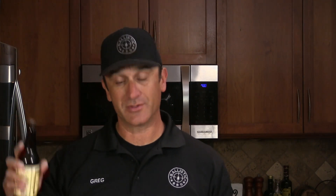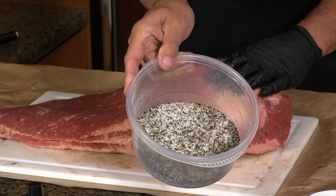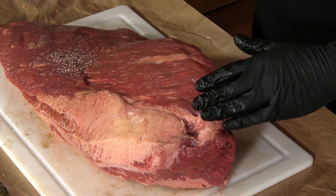We'll kick this off by seasoning this big old piece of meat. Here is some Worcestershire sauce — I am going to use this to help that rub adhere to the meat, but it also adds some good flavor. We are going to keep the seasoning really simple today: about a 50-50 blend of coarse ground pepper and coarse kosher salt. I am going to allow the brisket to set here on the counter while we go out in the backyard and set up that gasser for a long low and slow cook.